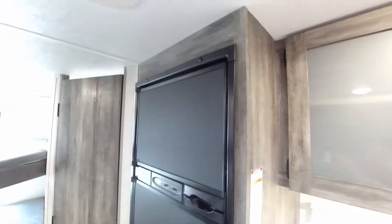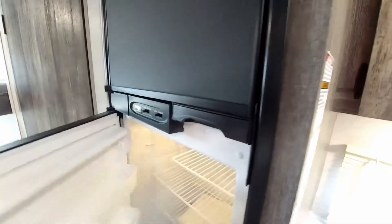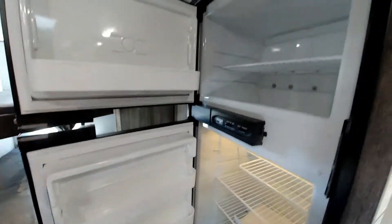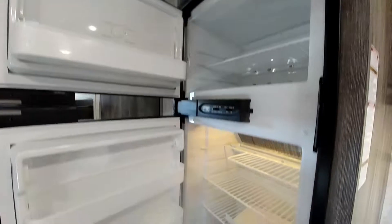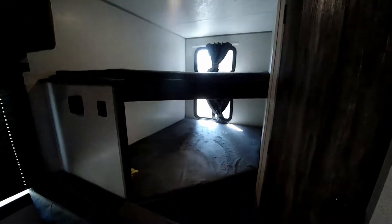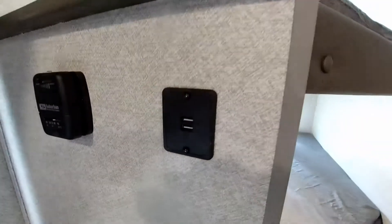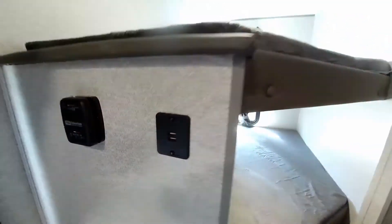We do have the gas and electric auto-ignition, auto-changeover refrigerator, which is a double door, so it gives you a spacious freezer and refrigerator compartment — a nice little feature there. Double-over-double bunk beds — good-size bunk beds with a nice charging port for cell phones, video gaming machines, and all that good stuff.